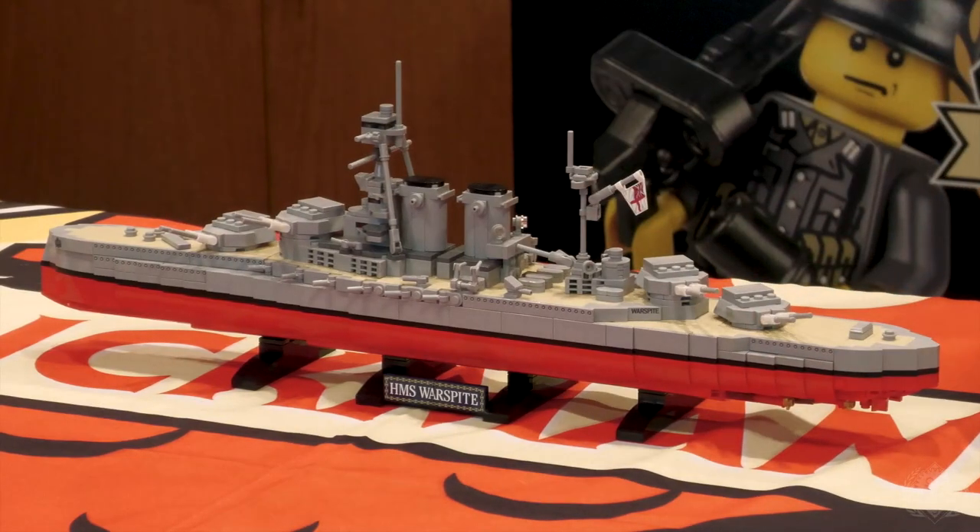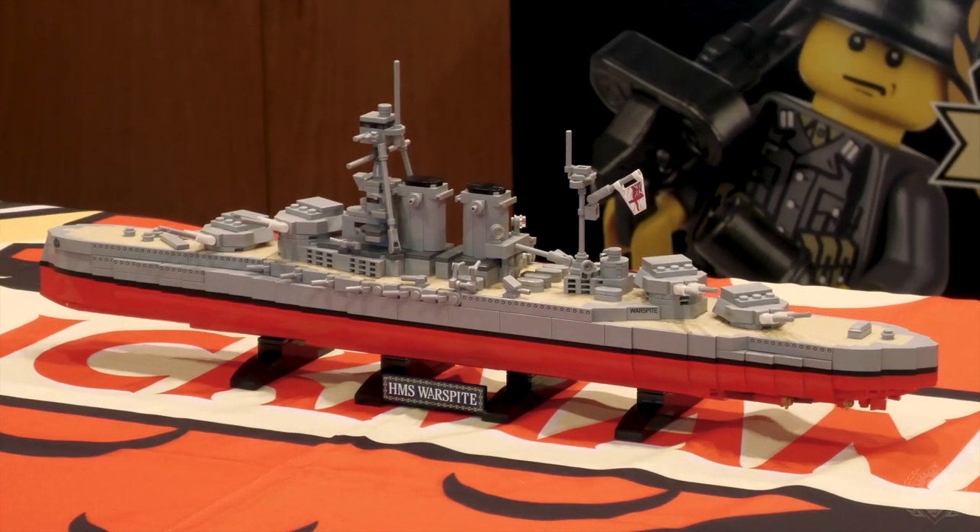The revelation was realizing I can put the water line on there — I can print it. So this black line all the way around the ship is all printed on there. The model itself does actually come apart at that point, so if you wanted to build the Battle of Jutland and have all the Queen Elizabeth-class dreadnoughts, you could buy several of these and stick them in the water.